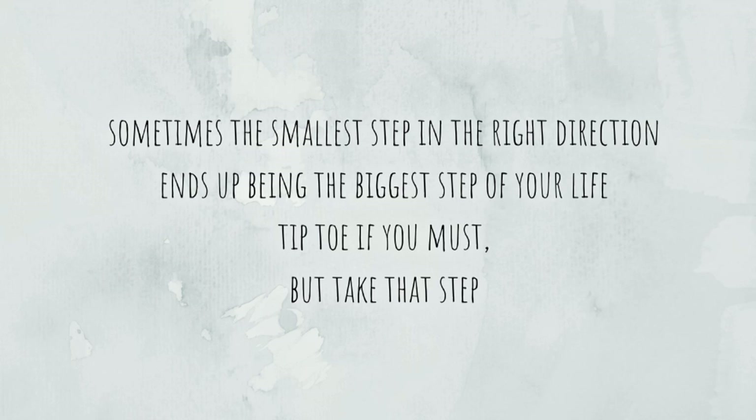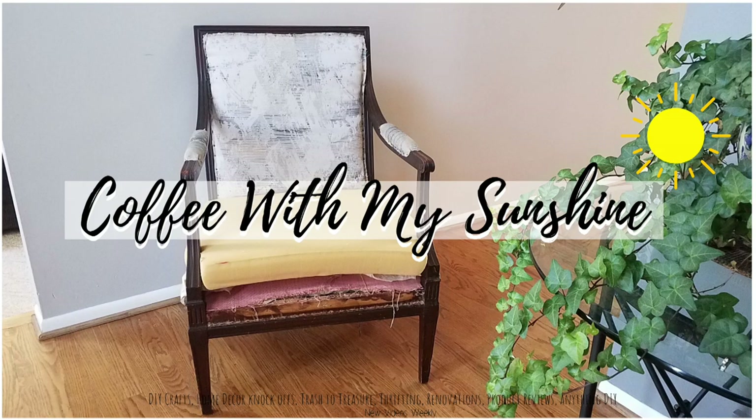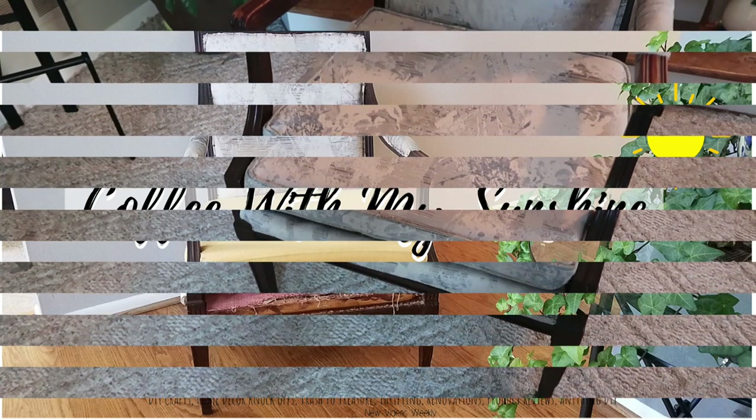Hey guys, welcome to Coffee with My Sunshine. Thanks so much for coming along as I flip this thrifted chair.